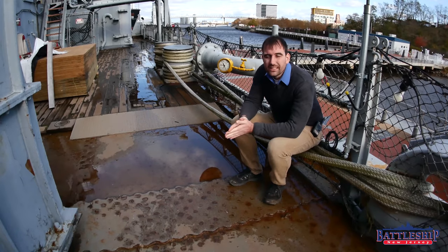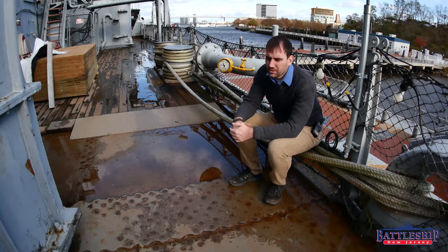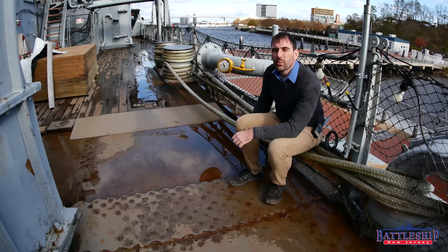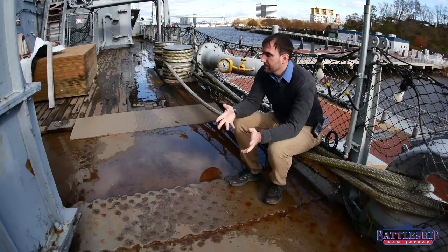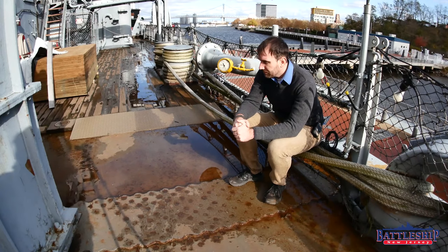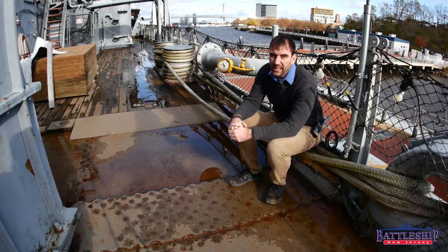This thing right here is a gusset plate. It's a construction feature of the ship, a structural feature, and it's a pretty interesting piece. It's one of those common questions we get asked when visitors are walking on board and they come to an area where we have ripped up the teak wood, like this area right here, for the restoration process. And so they see these, which normally you can't.